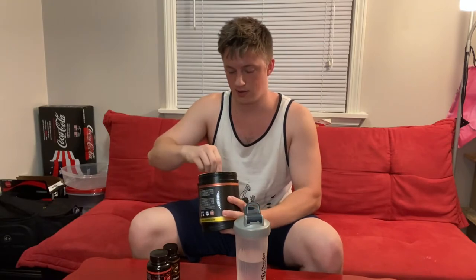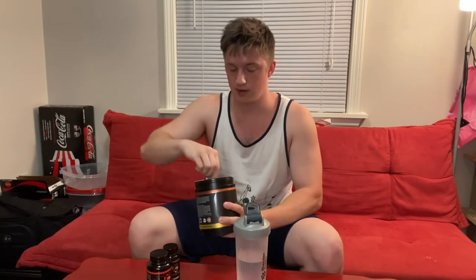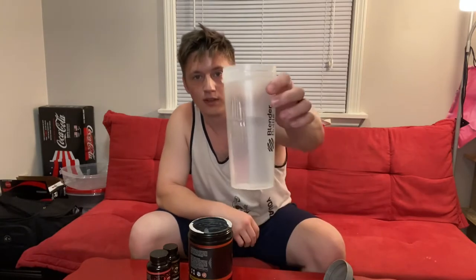I'll be showing you the Gorilla Mode pre-workout. This particular pre-workout is mango peach flavor because it was the only thing in stock, so Derek, please make more because I need it. For anybody that wants to know, Derek did a breakdown video — it was like two hours — about the formula of his pre-workout. I got about three-fourths of the way through.